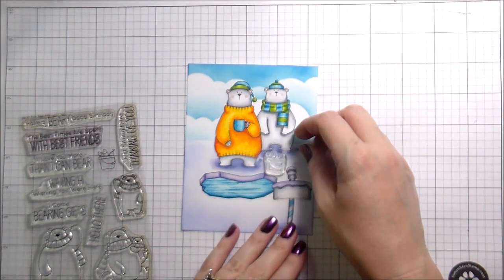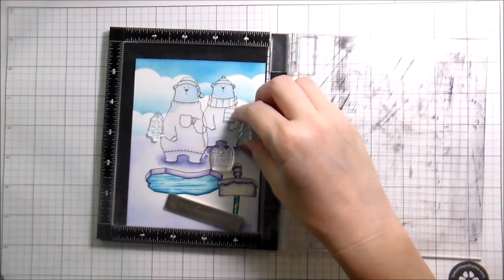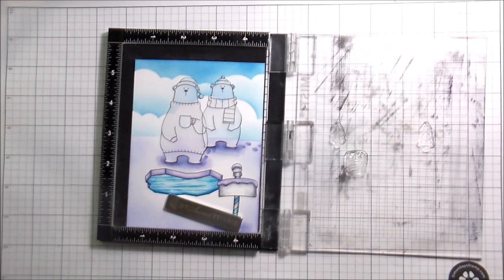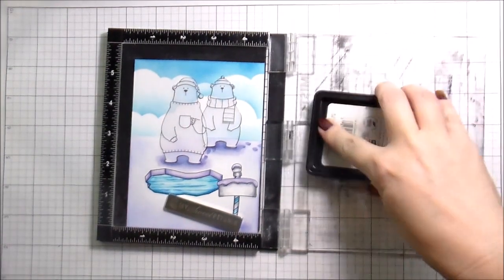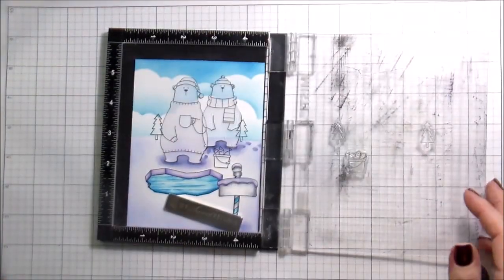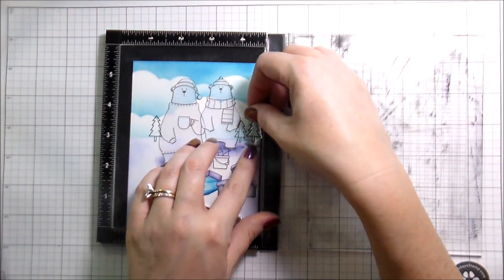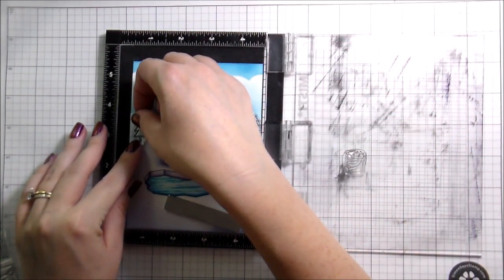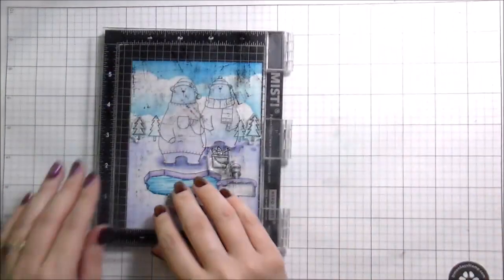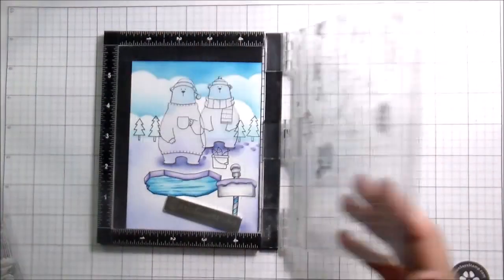Back to the card: I pulled out my Polar Pals because the scene was looking a little plain and needed more color. I got this little bucket of fish out. There were also some little trees — I think they might be from the set with the deer, I'll link it below if so — and I used those trees to create a little ridge line in the background to make it more interesting. It added little pops of color which is what I wanted. My little fish bucket made sense with the little ice fishing scene.